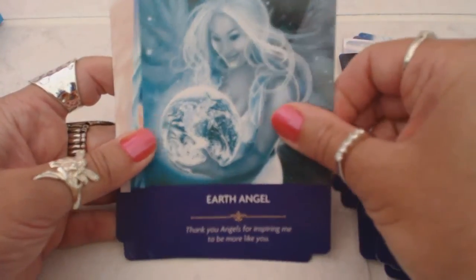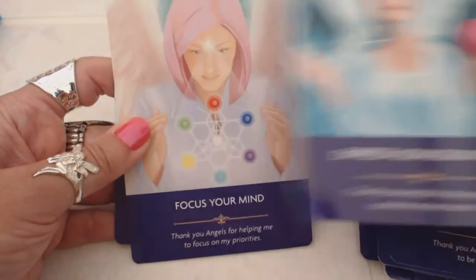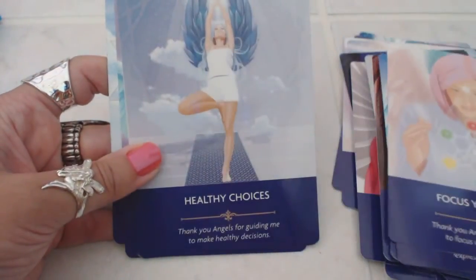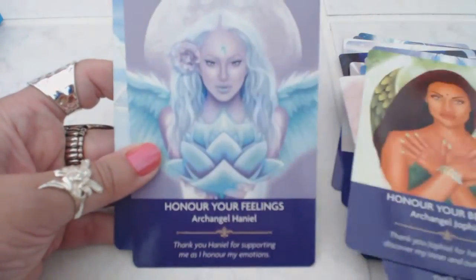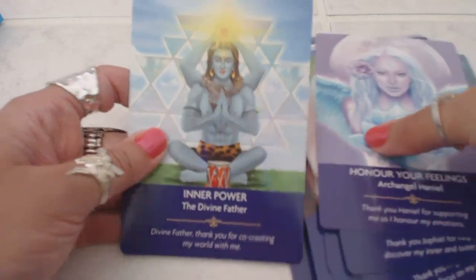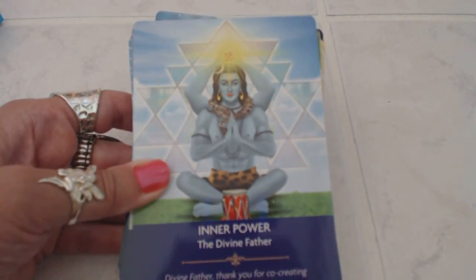They'd be wonderful daily meditation or affirmation cards if you want to use them that way. Very, very beautiful cards, and I'm happy that I purchased these — they're going to be a welcome addition to my angel card collection. If you've enjoyed this review, please subscribe to my channel, because I will be back.